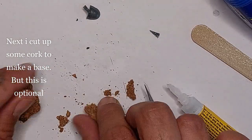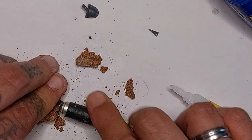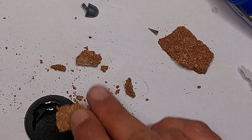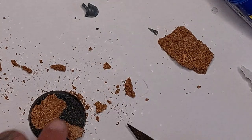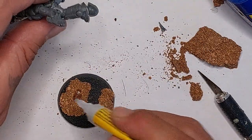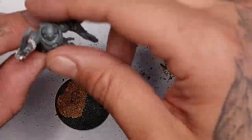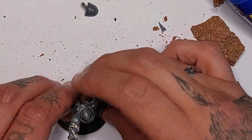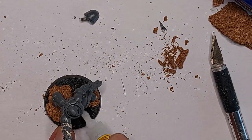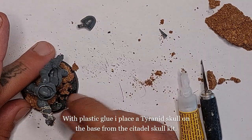Now I'm gonna quickly make a base - I'm cutting up some cork, but you don't have to do this, it's optional of course. The cork takes super glue really well and bonds almost instantly with the base and the plastic miniature. I just wanted this guy to stand on a special base, as he is a special character. I glued the cork on the wrong foot, but never mind - here I'm gluing him on top of the base with a little bit of super glue, and slapping on off cuts of cork.